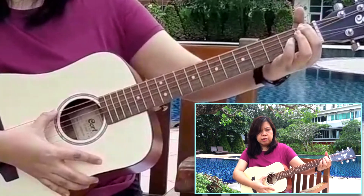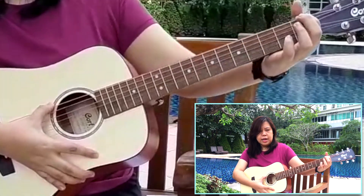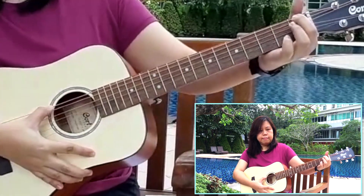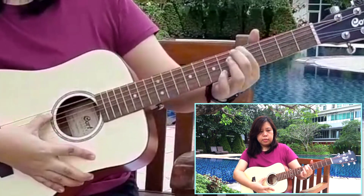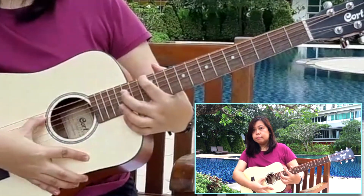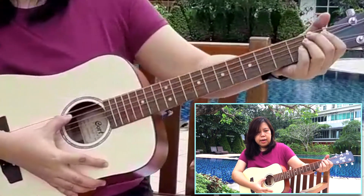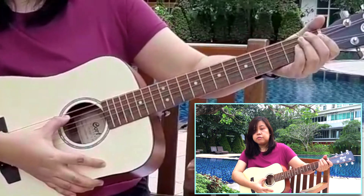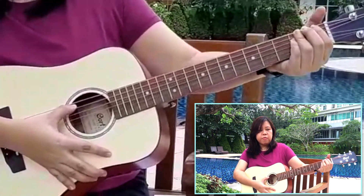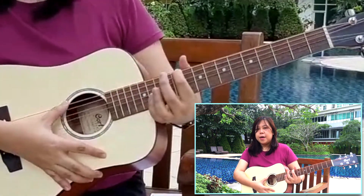I'm going to move my fingers from the top of the fretboard all the way to the bottom of the fretboard so you can hear the difference in pitch on the same string. Now the question is: which part gives a low pitch and which part gives a high pitch? Is the top of the fretboard the low pitch or high pitch? And is the bottom of the fretboard the high pitch or low pitch?